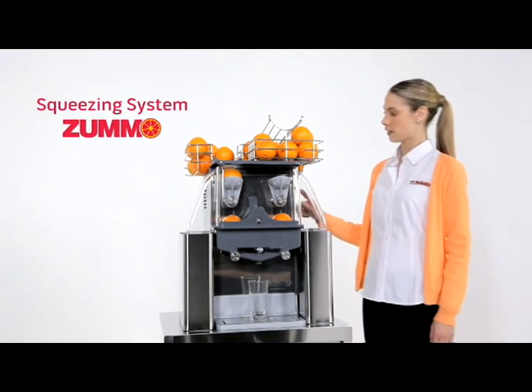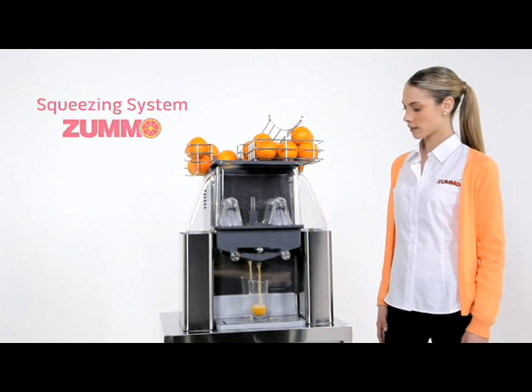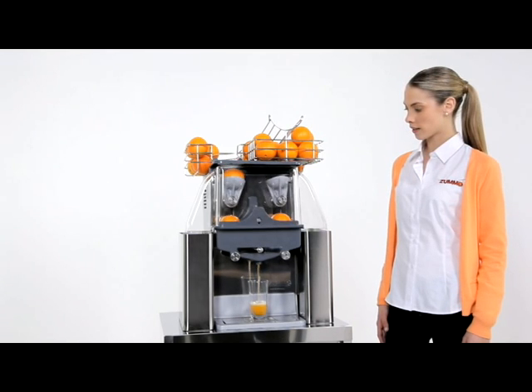With its unique squeezing system, the fruit is halved and squeezed without the juice coming into contact with the peel, avoiding contamination from its oils and acids.